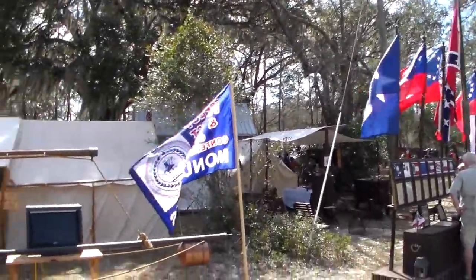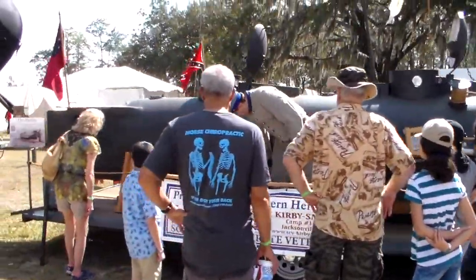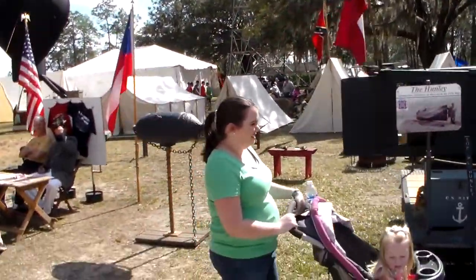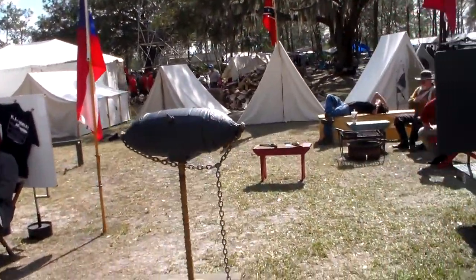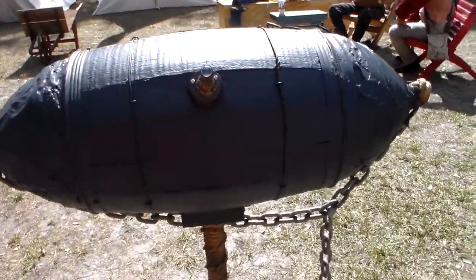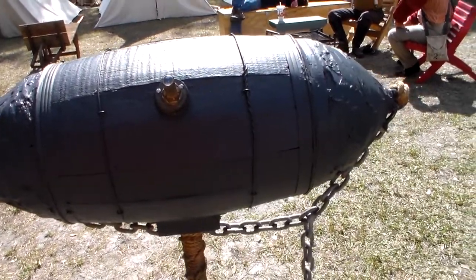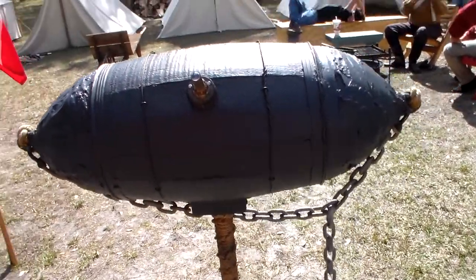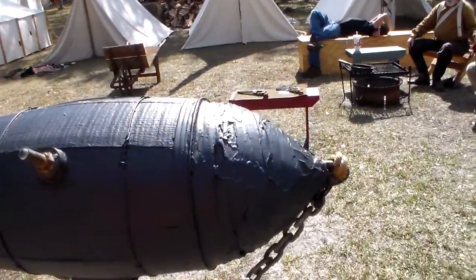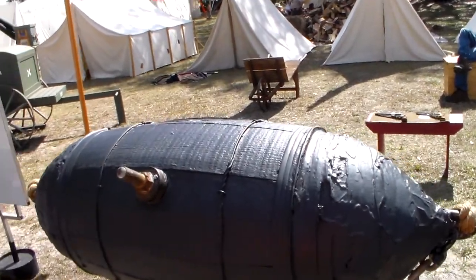This is the half-scale model. Imagine trying to get through this — you'd need to be cut. They actually call the weapon a torpedo. We have a Confederate torpedo here, which was actually basically a mine. It floated right below the surface. This was the trigger pin — when punctured, it exploded.